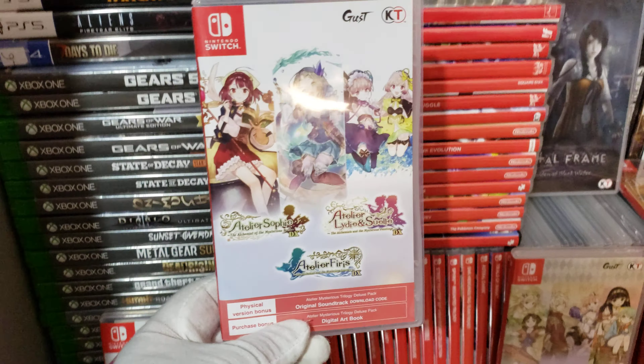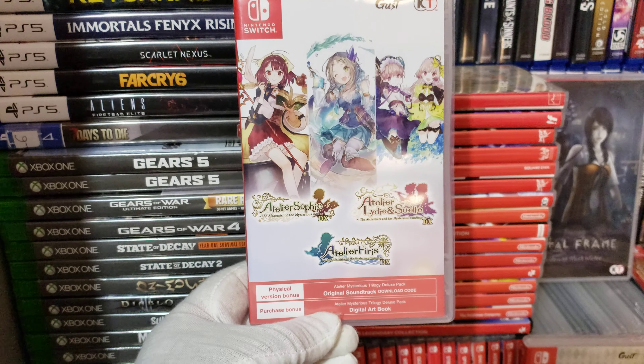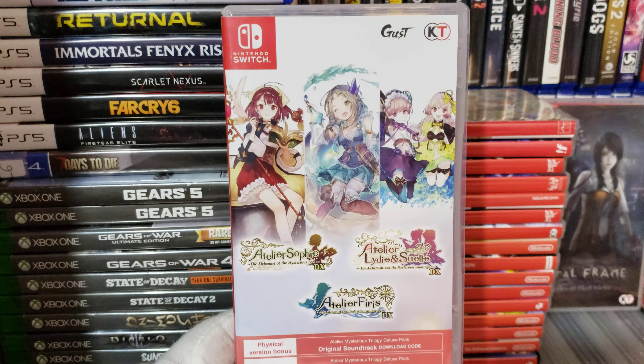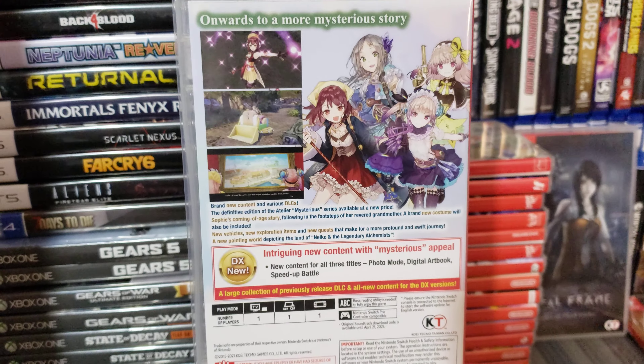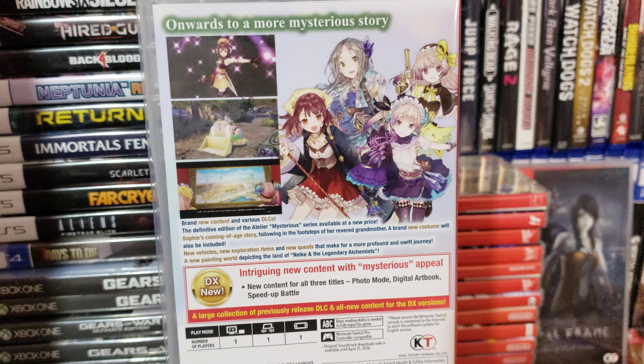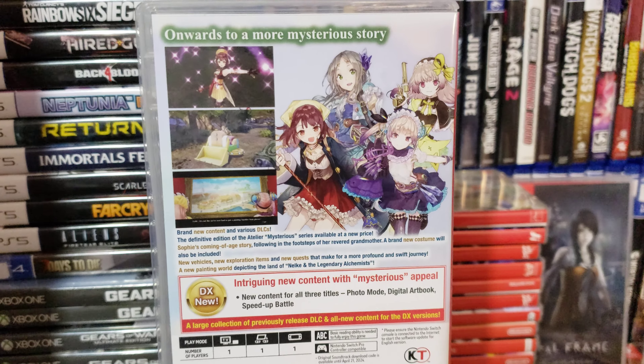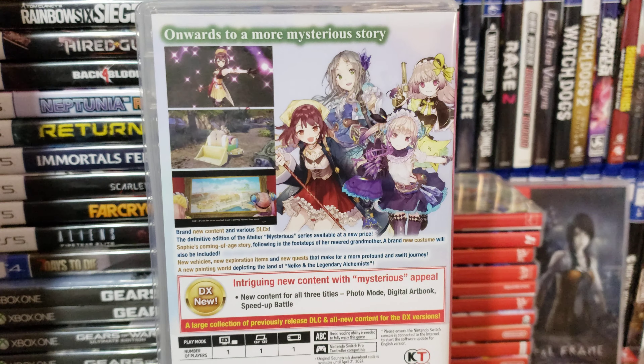The Adler Collection. This game right here is super expensive — costs $105 on eBay. Or you can buy it from PlayAsia brand new for $89.99.